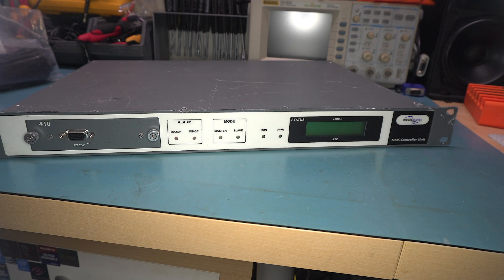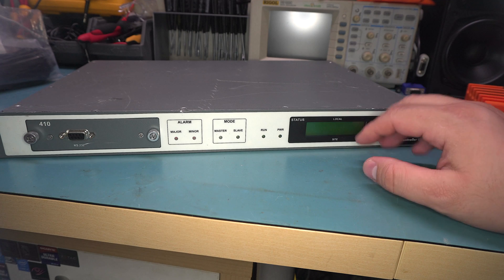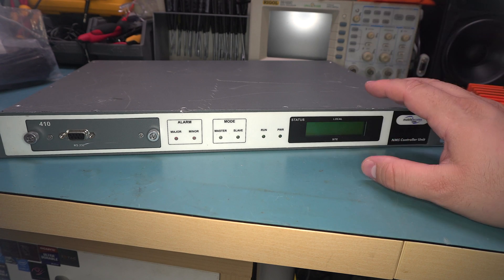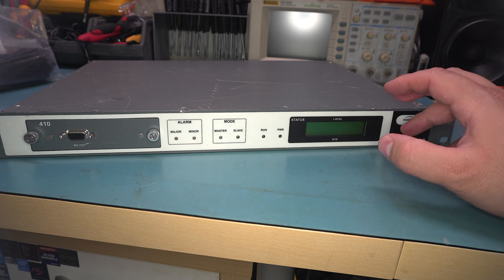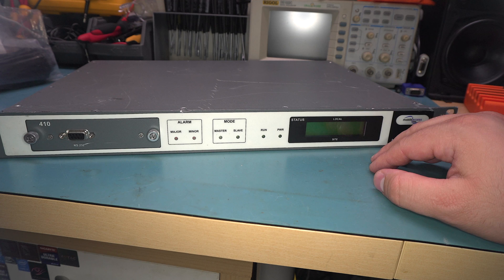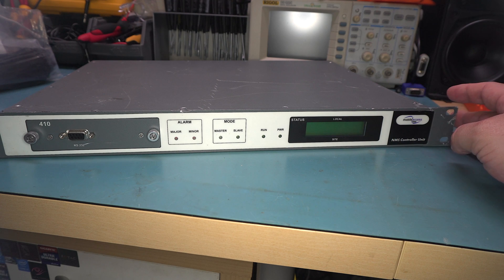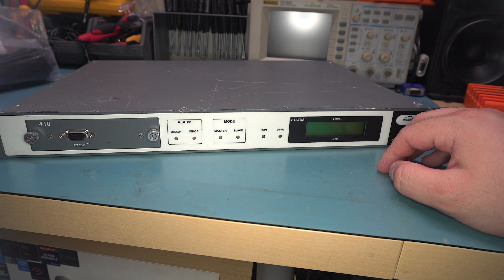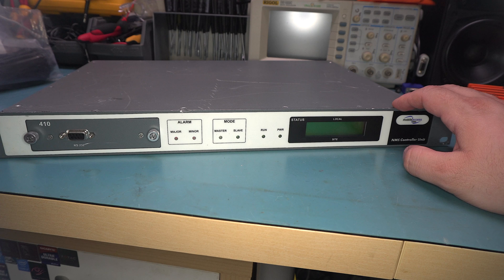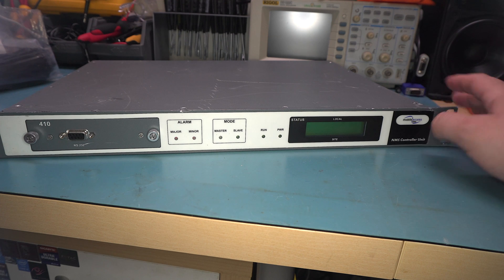Today I'm going to take a look at this mobile access NMS controller unit. From what I can tell, this is a management device for network nodes that handle things like Wi-Fi or two-way radio communication — basically all sorts of RF stuff. The idea is that they're either repeaters, boosters, or part of a big infrastructure network, and this thing seems to be some kind of management system.